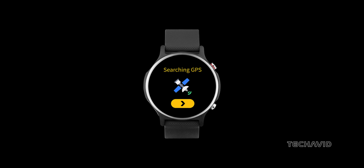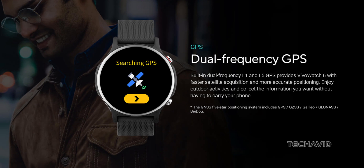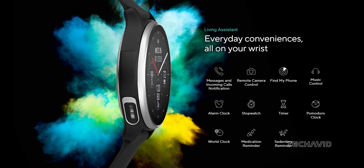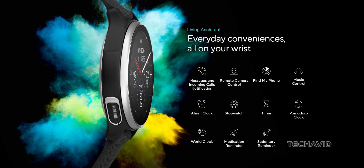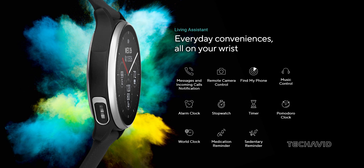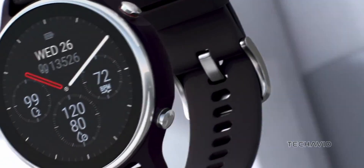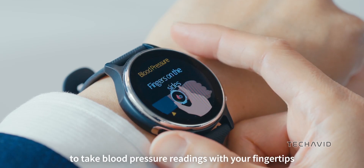In addition to health tracking, the VivoWatch 6 features dual-band GPS with five positioning systems for outdoor workouts, call and message notifications — though you can't make or receive calls directly from the watch — a Find My Phone tool, and a Pomodoro clock for effective time management.